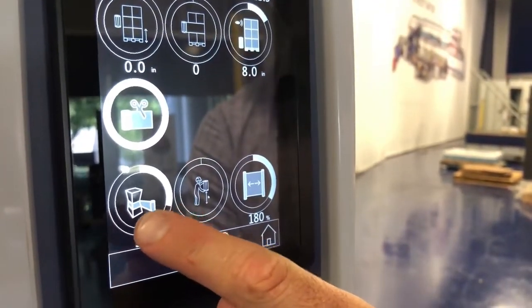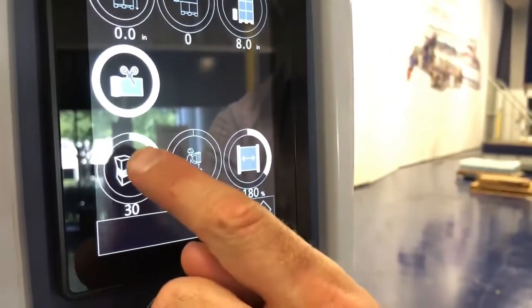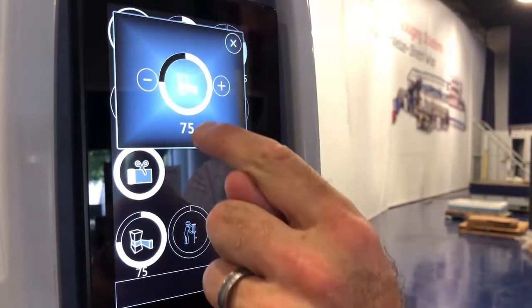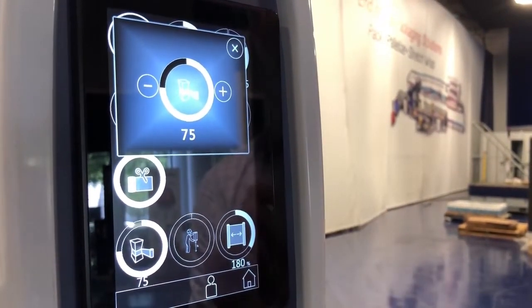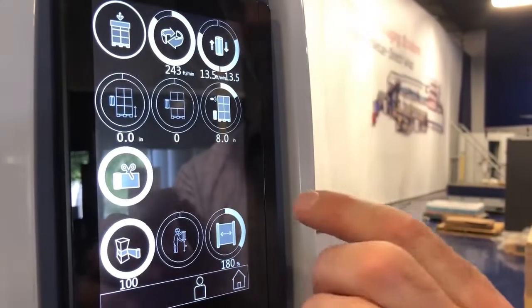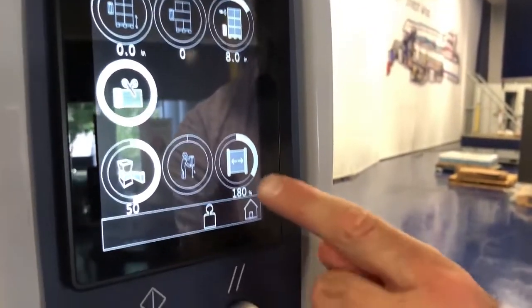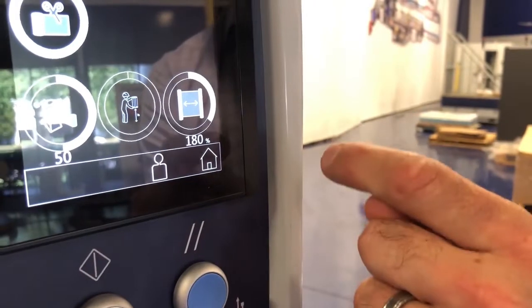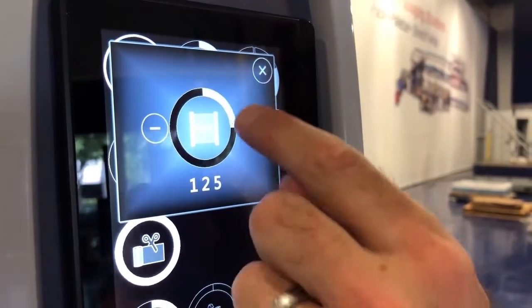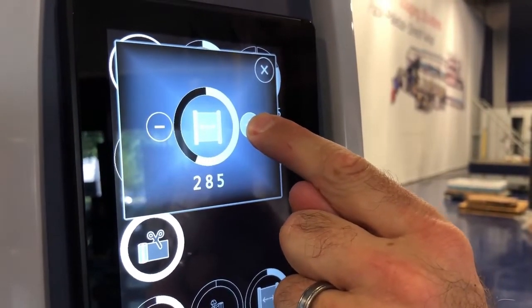This is very important: the relationship between load containment and pre-stretch are two totally different independent values. Your load containment is how much you're squeezing the products on your pallet — the higher the number, the more force is going to be on your pallet, and the more potential that those cases are going to be squeezed. That's going to be fully adjustable based on the type of load you're wrapping. We have pre-stretch here that's very unique to RoboPack — we have technology that can pre-stretch all the way from 125% up to 500%.